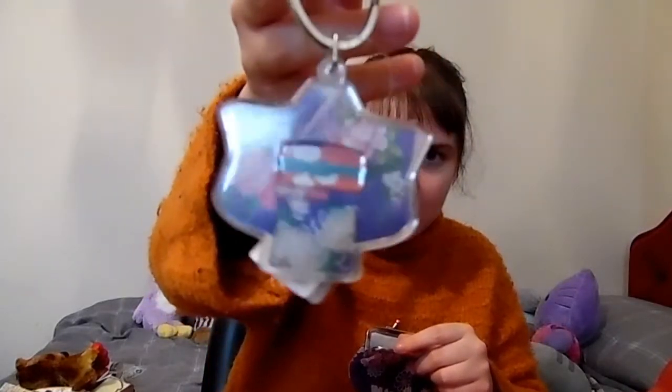It's a little purse — and oh, there's something inside the purse! It's a kimono key ring — that's so lovely, I love it!